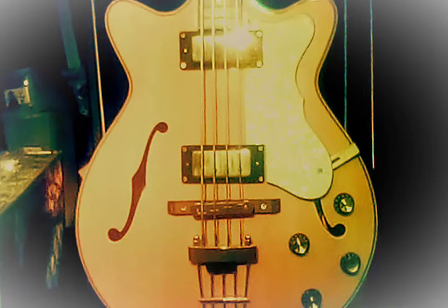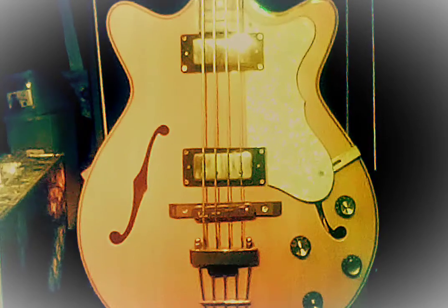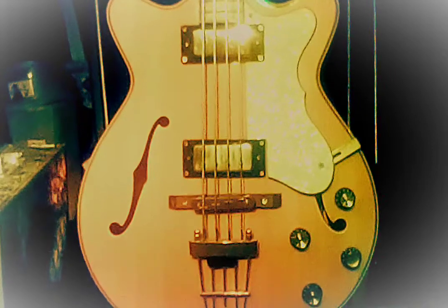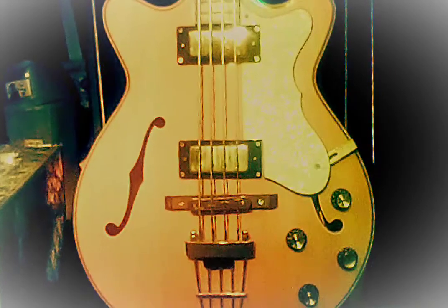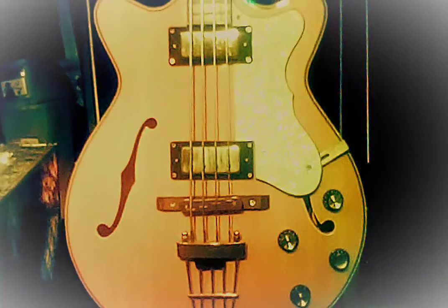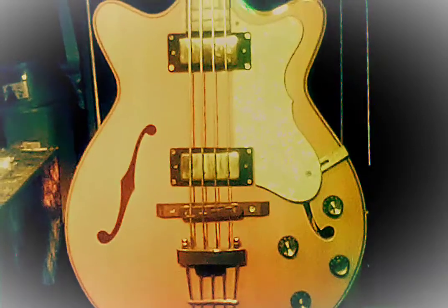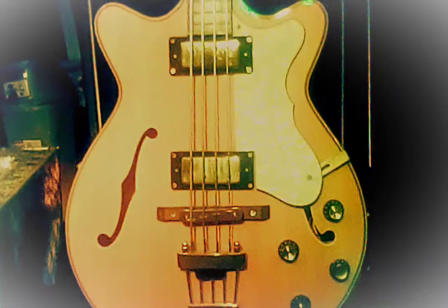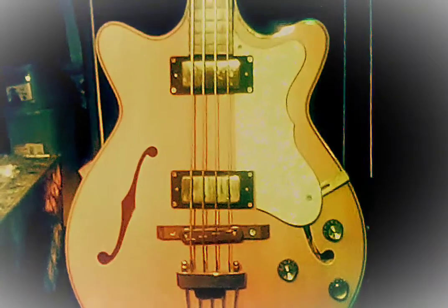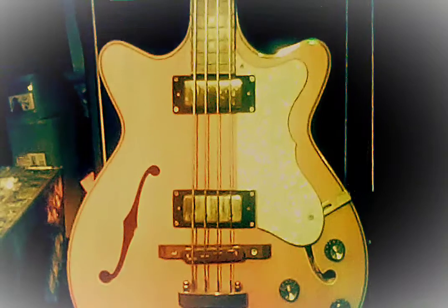This is a J Terser JTB3 semi-hollow body bass guitar. It has two passive humbucker pickups, two volume knobs, two tone knobs, 22 frets, a 30.5 scale length, a spruce top with a rosewood fingerboard.